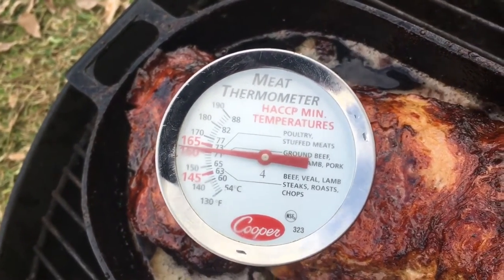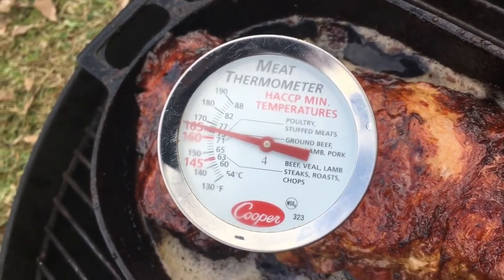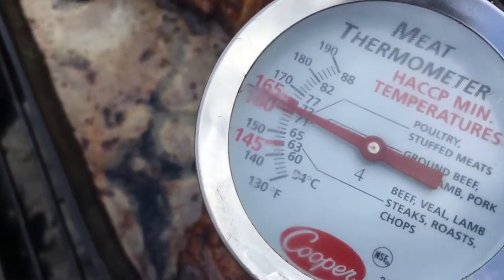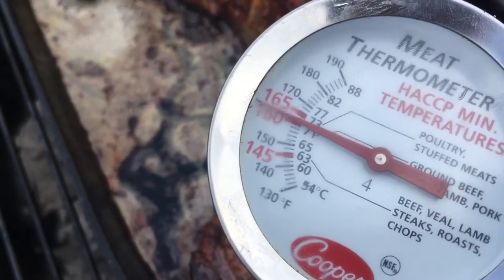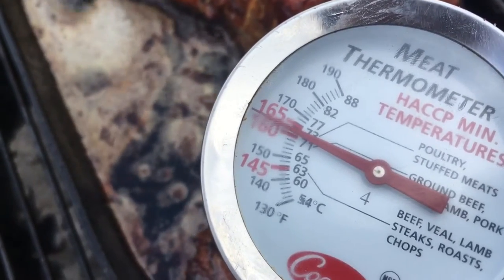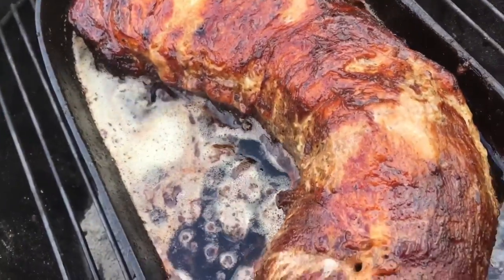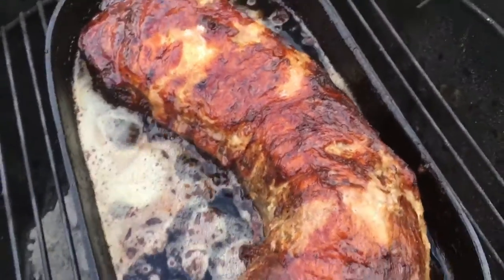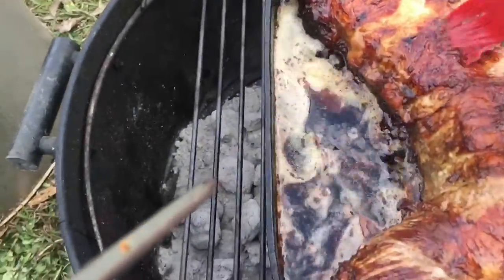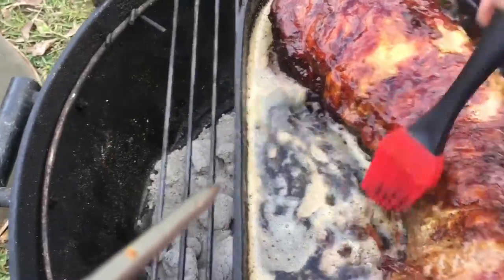The temperature comes right back up. As you already know if you've watched my other videos, Big Lou's not into fancy gadgets — no digital thermometers, no thousand-dollar ceramic grills. This one is doing just fine. The pork loin is done. We're going to baste it one more time, bring it in, tent it, and let it rest while the cheese grits and broccoli finish off.